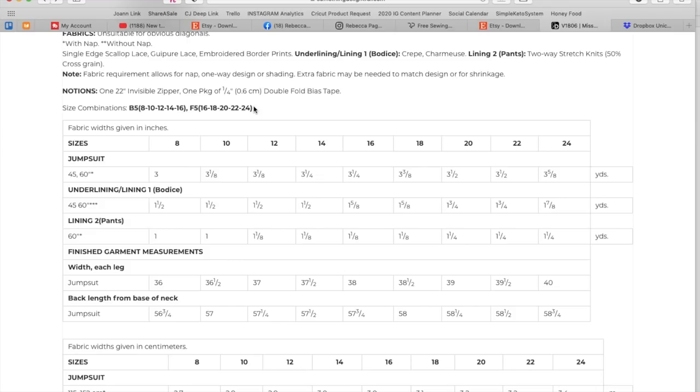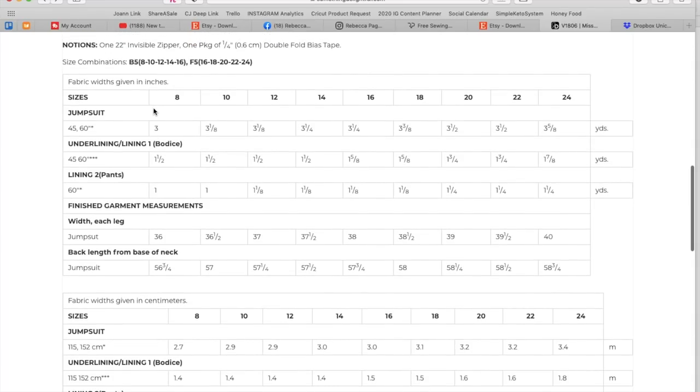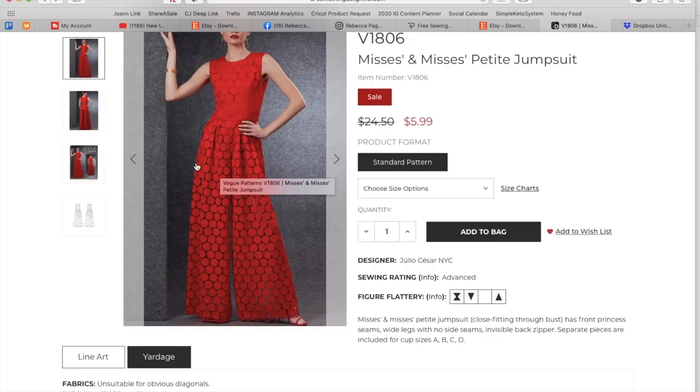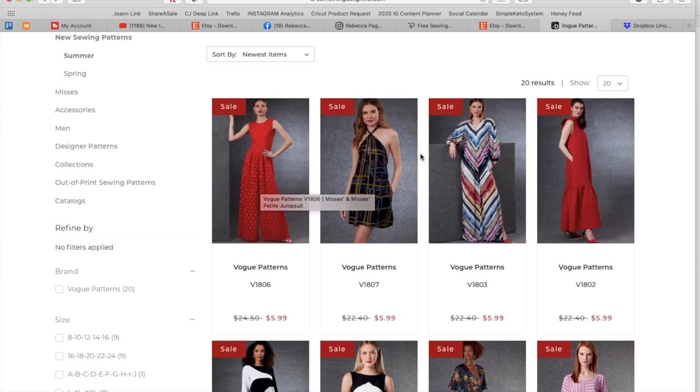Vogue is sticking with the overlapping sizes, which I really like, and they go from 8 to 24. Finished garment measurements are just for the width of the leg, which isn't very helpful. Fabric requirements are anywhere from three to three and a half yards, plus your lining requirements. You're going to spend a lot of money on whatever lace you pick out, which is why a mesh might be a more affordable way to go — and you'd get a better vision of that interesting leg lining detail. It's cute.